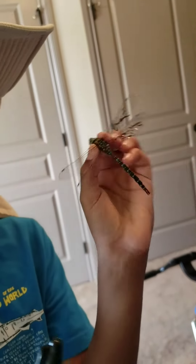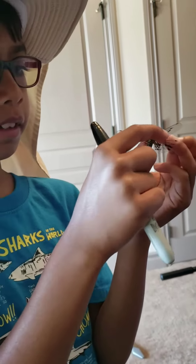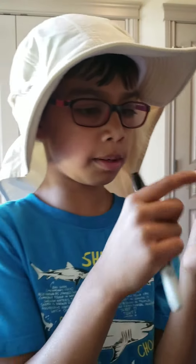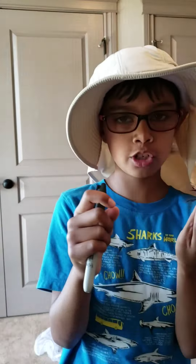So this is a dragonfly. It's still alive — I just caught it outside. I just tagged it on the wing. I like to give marks on them so that I know that I caught them if I catch them again.